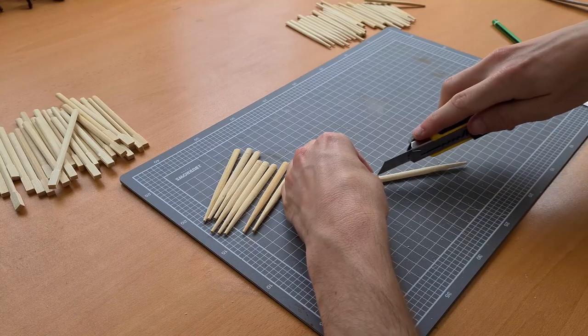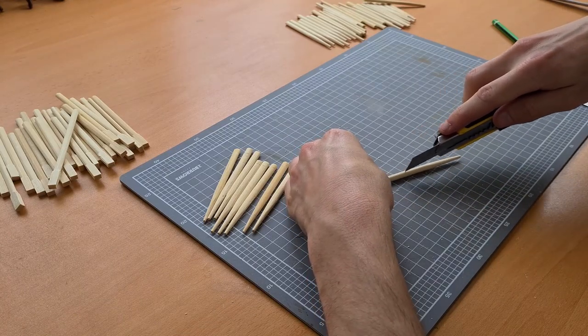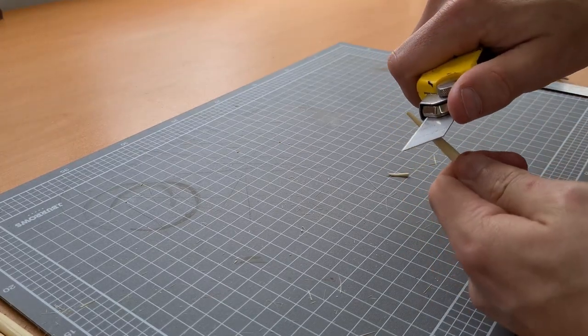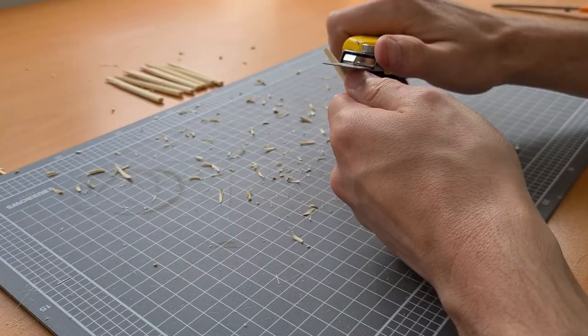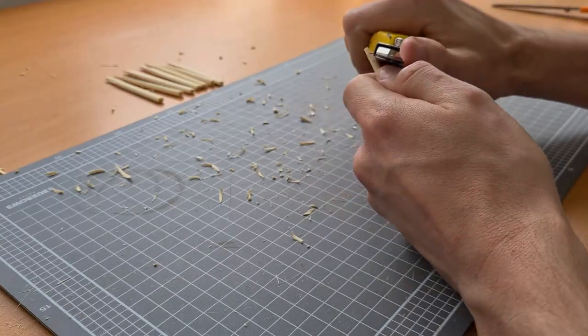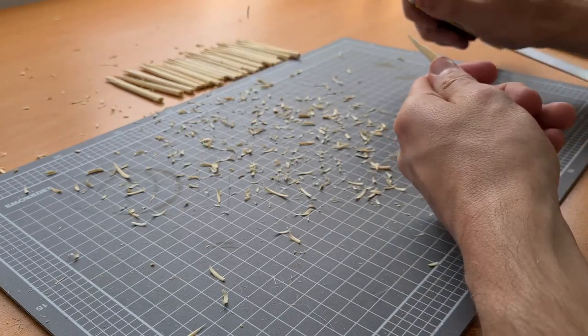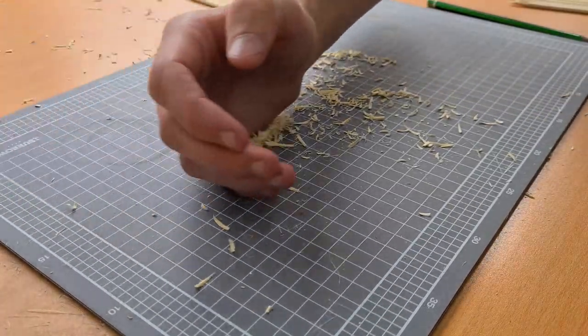Then grab your knife and begin running it down the chopstick — this leaves nice grooves that are going to show through when the paint's done. Once textured, grab your knife and begin carving the top of the chopstick into a spearhead shape. You can make these as long or as short as you'd like; I personally like the long look. Make sure you collect up some of the clippings — you'll need about a handful for later.